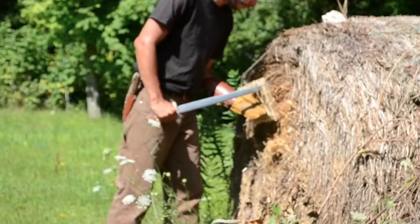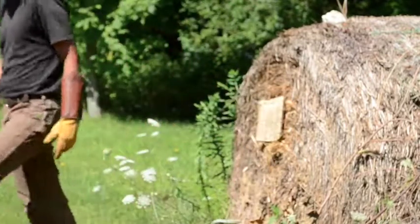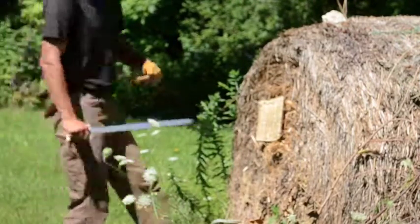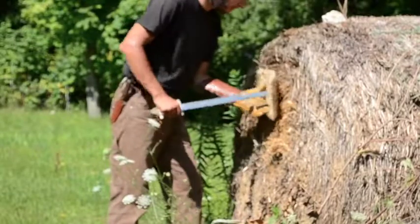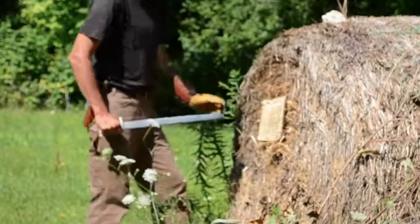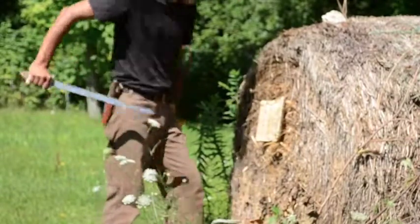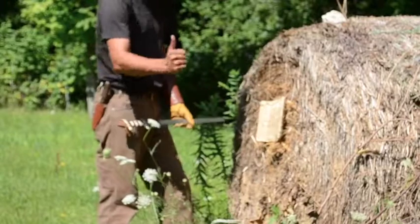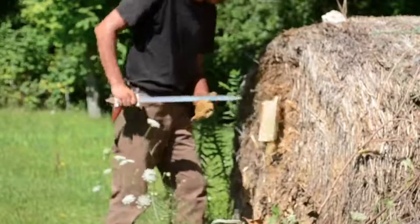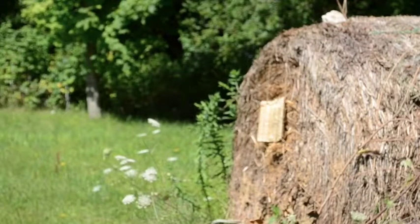The sword penetrated about one inch and the board was partially split. When I give a thumbs up, that means the armor succeeded in preventing penetration. Now for the spear. Oh boy.